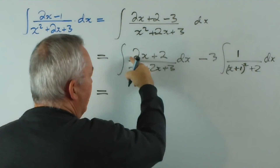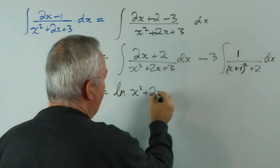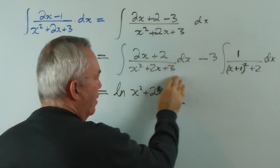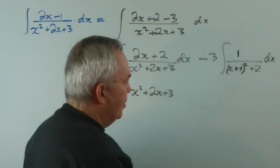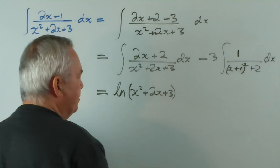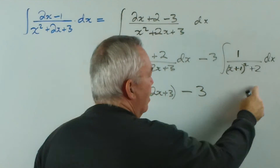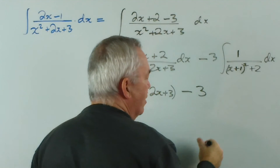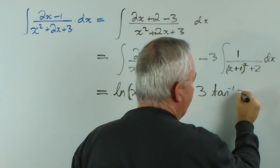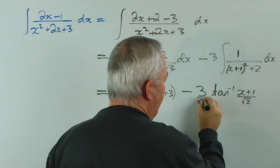This, of course, since this is now the exact derivative of that, just gives us a logarithmic function. And since I know that cannot take a negative value — after all, by completing the square we see it's a perfect square plus 2 — there's no need for absolute value signs. Minus 3 times the inverse trig function that comes from this is inverse tan of this, divided by the square root of this, with the square root out the front.